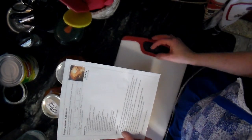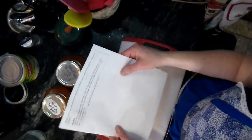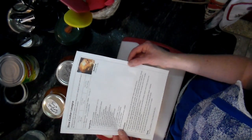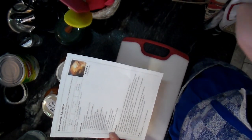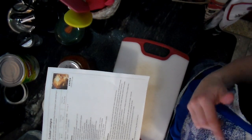Hi everyone, Crafting Vicky here. I got a lot of comments about people wanting to see me make my lasagna in the crock pot, so I wanted to share it with you guys. The recipe comes from tastebetterfromscratch.com — the slow cooker lasagna — and it's super easy to make, which is perfect because I just had an implant installed in my mouth and need to eat soft food.